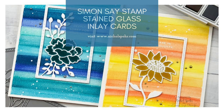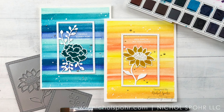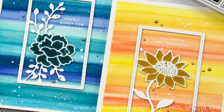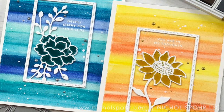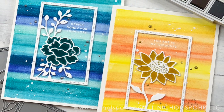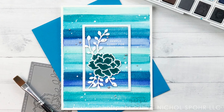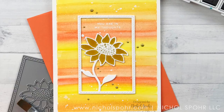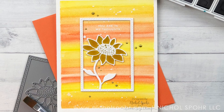Hi everyone! Welcome into another video. This is Nicole Spohr and today I'm going to share a couple of cards created with new products from the Simon Says Stamp Believe in You release. We're going to be using three new products: the Carnation Frame, Sunflower Frame, and the Clean Line Everyday Stamp Set to create a couple of clean and simple sympathy cards.